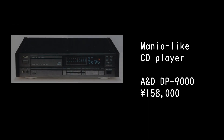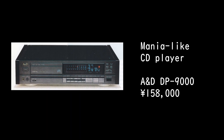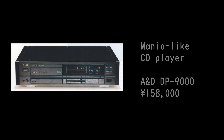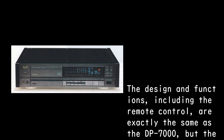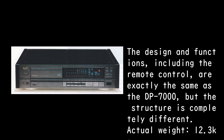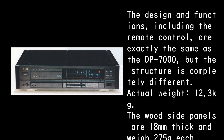The A&D DDP-9000 CD player is priced at 158,000 yen. The design and functions, including the remote control, are exactly the same as the DP-7000, but the structure is completely different. The actual weight is 12.3 kilograms.